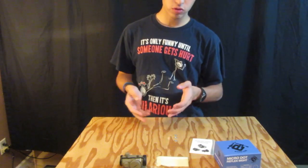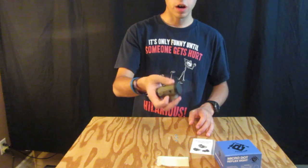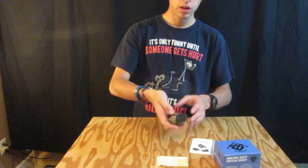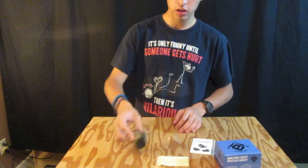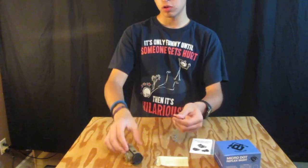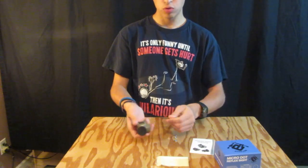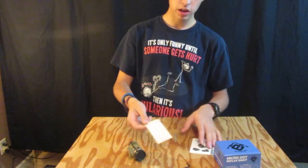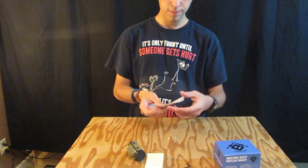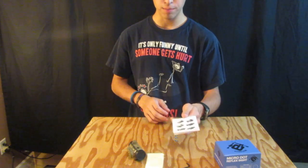Now this is a reflex sight and it's also Microdot, so you're going to need a riser with this thing if you have a front post on a weapon. This will fit pretty much on any Picatinny rail you can think of, and it also comes with a nifty little Allen key. It comes with a cleaning cloth, which is really nice, and a little instruction manual, and it also has some other scopes listed on the back.